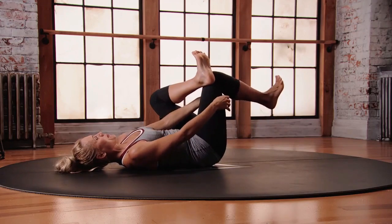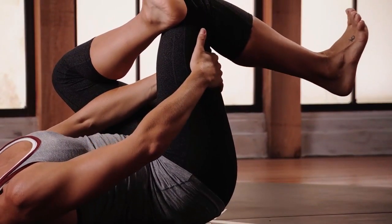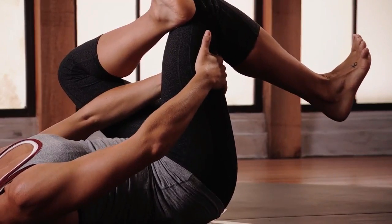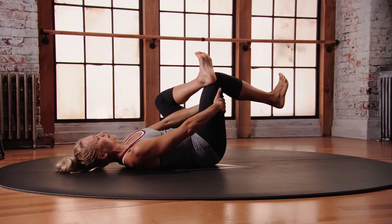Use your core, pick up that right leg and see if you can interlace the fingers behind the right leg. Gently push your left forearm into your left knee. Imagine pushing your right foot into a wall.